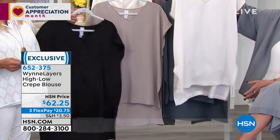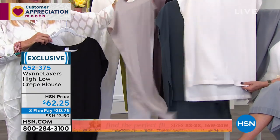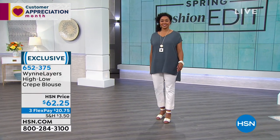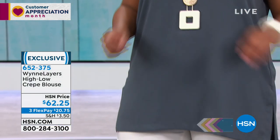V-neck, perfect tunic length. What is the medium tunic length? 30 inches on average. I want you to see the back — that's the front. Look at that. The back, it's a high-low. We're gonna show it to you on Kenya in a minute. We've got some great colors: black, taupe, canvas, and slate blue. I love this slate blue. Throw it over leggings with a little cute shoe and look like a million bucks.